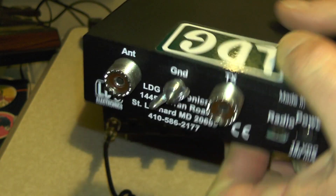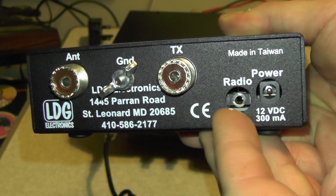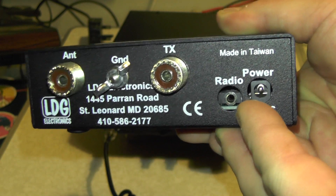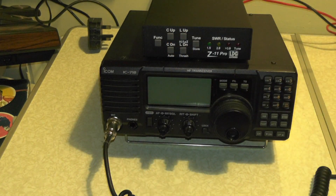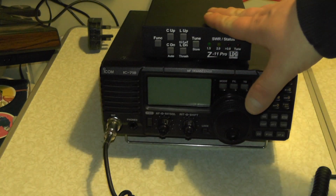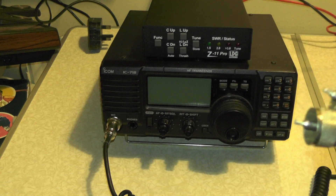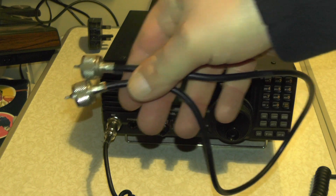On the top you've got your sticker, and you've got your antenna connection, your ground, TX, radio connection, and the power. Up until recently, I was using a bog standard patch cable, and powering the tuner off an external source, putting the tuner into auto mode, keying up on the frequency, and letting the tuner work its magic.